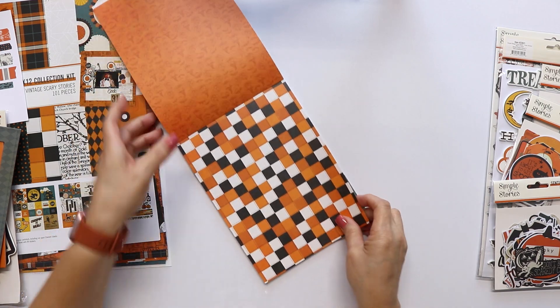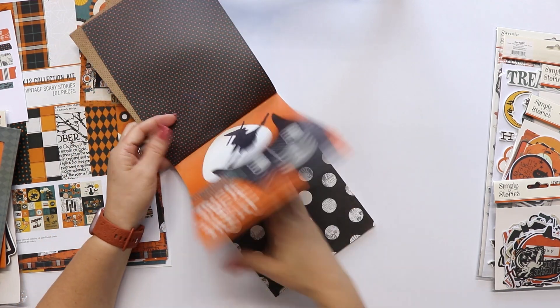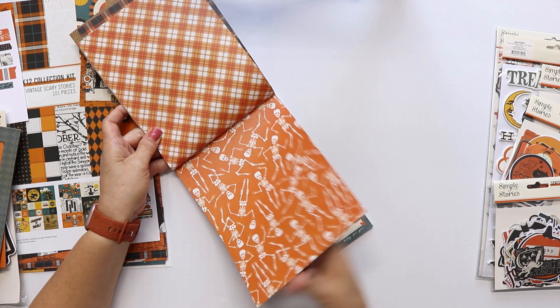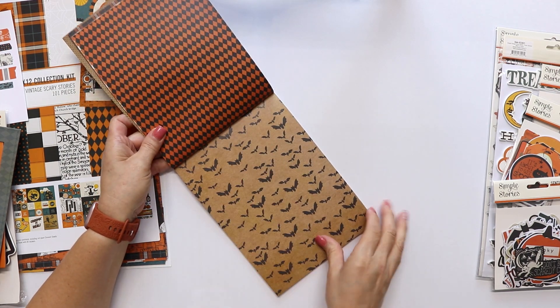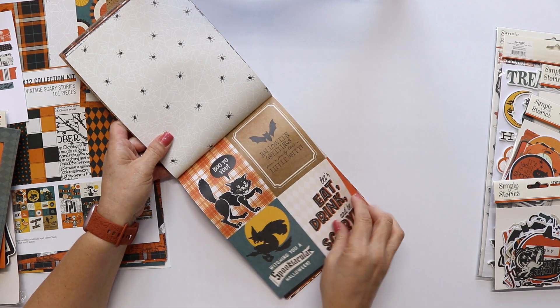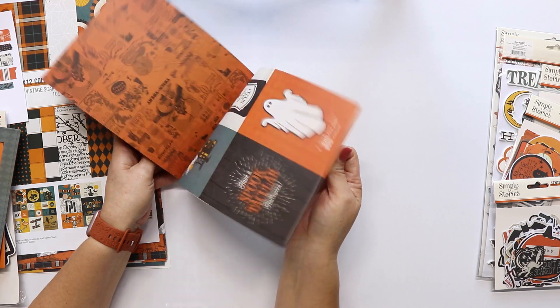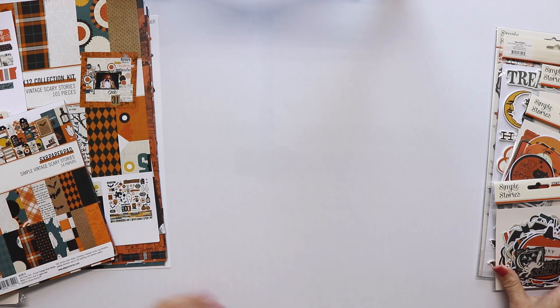This is the 6x8 paper pad — 24 sheets, 12 designs, 2 sheets of each design. Some of the designs are exclusive to this pad, you cannot find them in the 12x12. And now they are making the tags and journaling cards in a smaller version for the pads. Very cute.